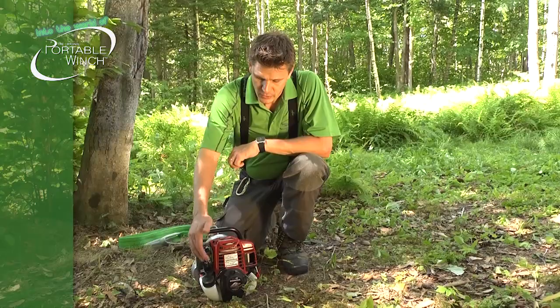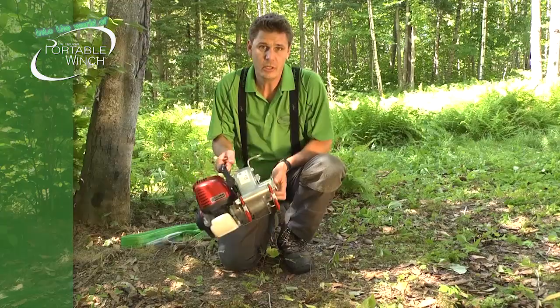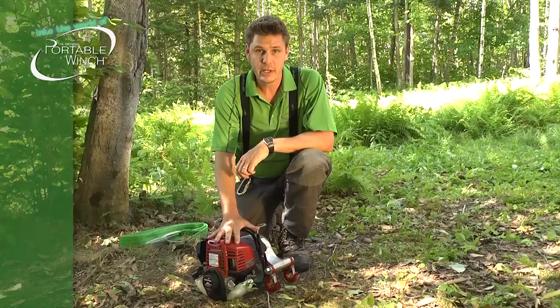The nice thing about this little one is that it's an all-position engine, so it can be taken anywhere in all directions and you can also use it in all directions, which is a great feature. Now that you're ready, we'll just anchor the winch to a tree and show you how to pull with it.